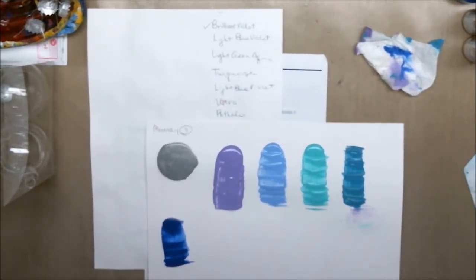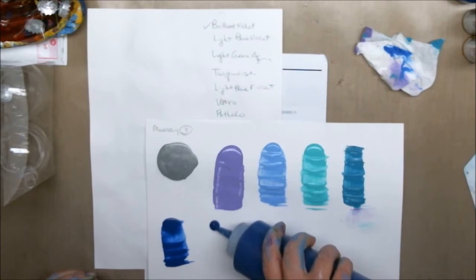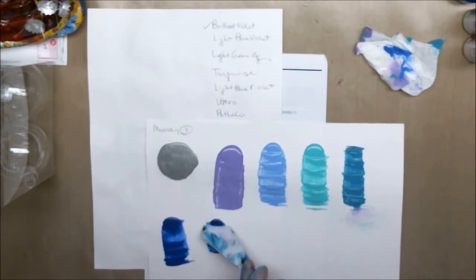Phthalo blue, which is one of my darkest blues. On screen this shows up a little bit lighter, but this is a very, very dark blue and it dries really dark as well.